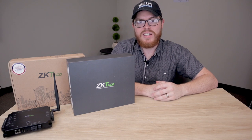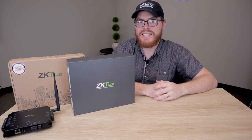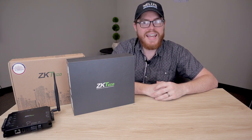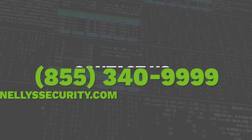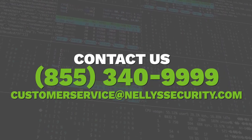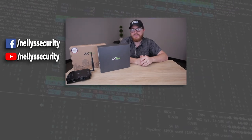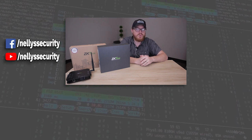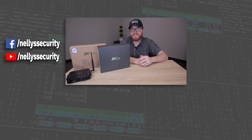Well, that's about it for today's video. I hope it helped you see that the ZK Teco Atlas series really is the ideal access control system for many situations. To purchase yours today, head on over to www.nellisecurity.com. If you have any questions at all about these products, please don't hesitate to give us a call or send us an email. If this video was helpful for you, click the access control playlist below to see our other reviews and tutorials. Also don't forget to subscribe to our YouTube channel so you never miss another surveillance video. Thanks so much for watching and we'll see you next time.